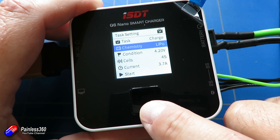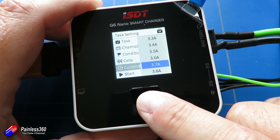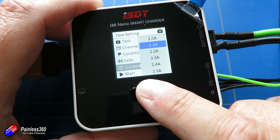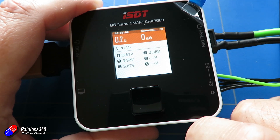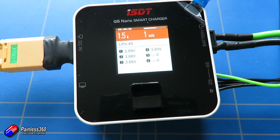The five modes are: charge, discharge, balance, store, DC power, and destroy. Let me talk about the last two because those are slightly unusual. DC power is a really great idea and something I wish I had on my other chargers — it allows you to turn this little charger into a bench power supply. What a fantastic idea.